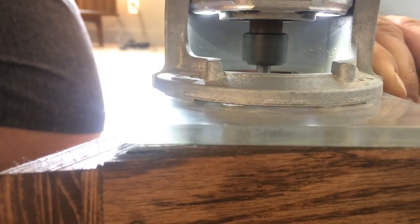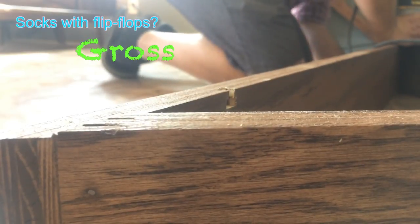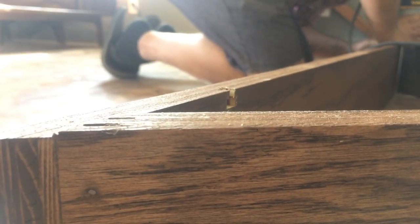Alright, the last step was to use the keyhole bit to make some hidden mounting spots for the screws. And after this, they were done.